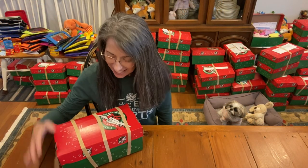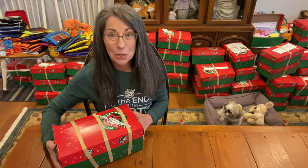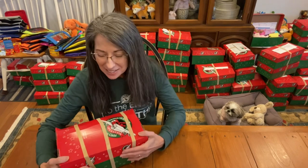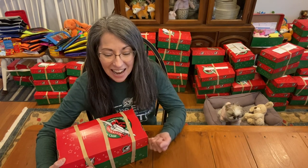Hi, it's Christy and I'm here with a box for Operation Christmas Child. This one's for a girl, age two to four, and it is a three rubber band box. The reason for that is because it has a giant plush. I was anticipating packing these giant plush for a very long time.